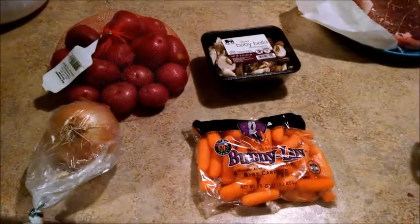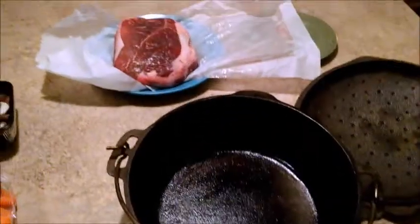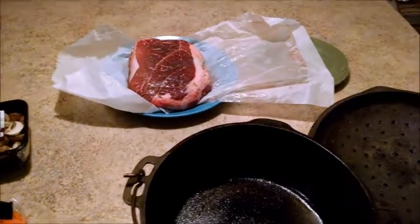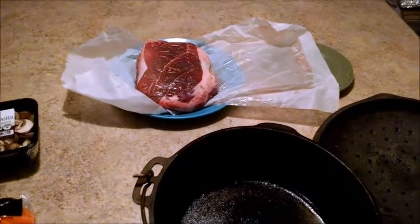This is kind of an experiment. I don't want to get it overcooked, but I do want to get it done enough so when I add all of this stuff, I can turn it down to a lower temperature and then get it cooking for about another hour or two. Hopefully, what we'll end up with is a really good meal.